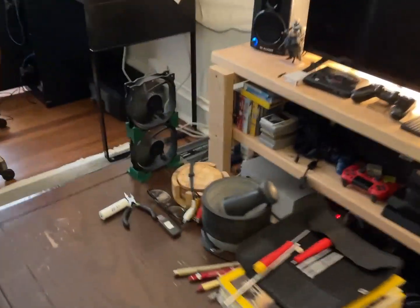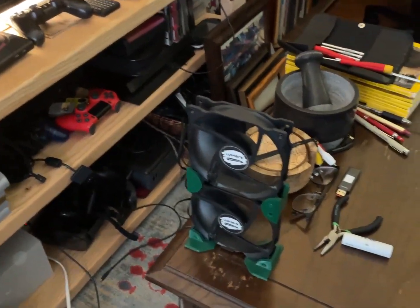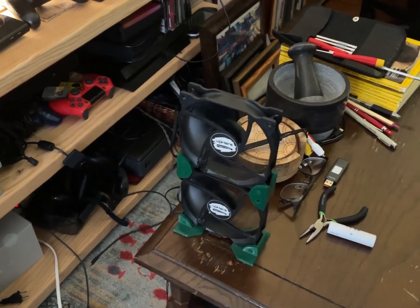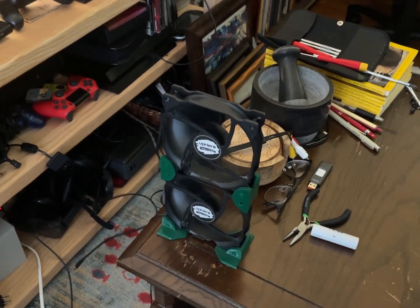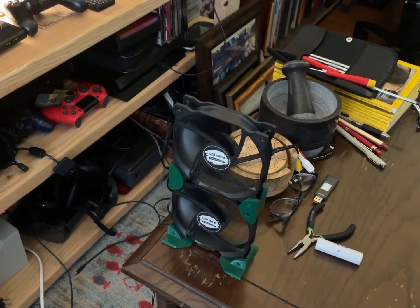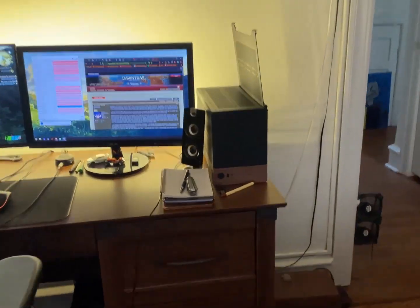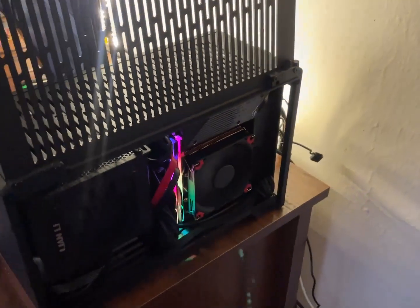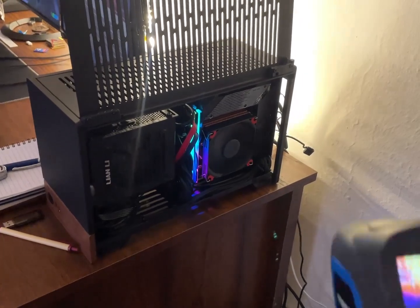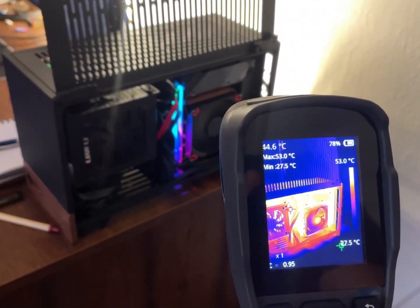These are the cheapest fans you can get on Amazon — they were under a dollar each. I've run them at like 16 volts for over a year and a half and they're fine. If you just make the bearings good enough, it'll be fine. Hope you guys enjoyed this quick little teardown and failure analysis — thank you very much for watching, see ya.